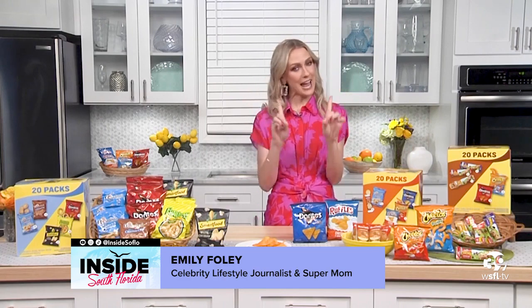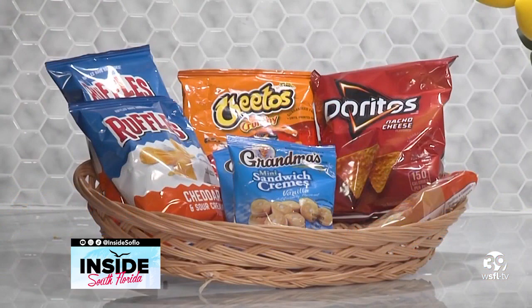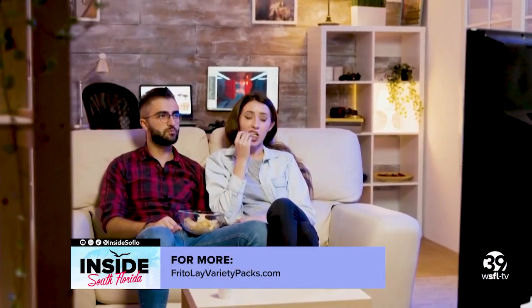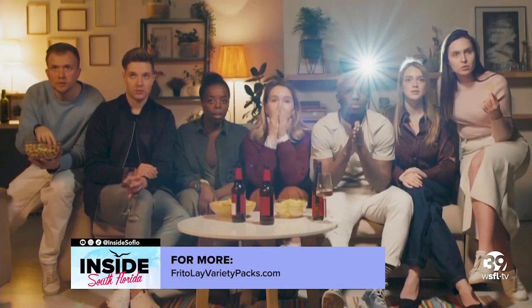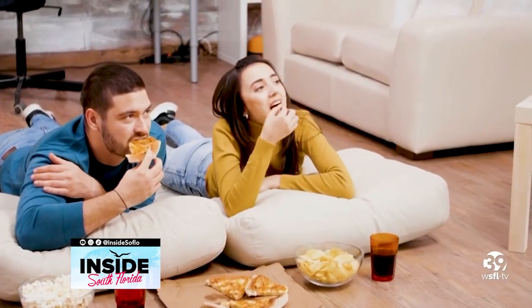This is super fun — you can discover your perfect snack match with Frito-Lay's Snack Matchmaker. You can scan the QR code on the Variety Plus multi pack or go to FritoLayVarietyPacks.com/snackmatch, and then you can swipe left or right to be paired with the snack of your dreams — pretty much just like finding your ideal match on a dating app, but this is to find your ideal snack.